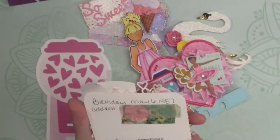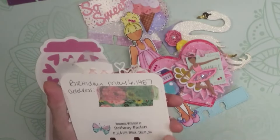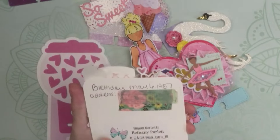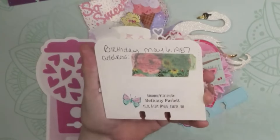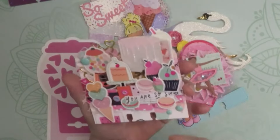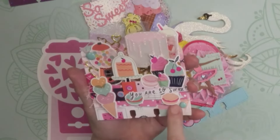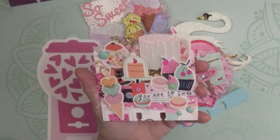This one is a more traditional shape — from Bethany Parlet, your crafty BFF. It's one rectangular shape with rounded corners, which you can do with a corner punch or scissors. She decorated the front and layered up all kinds of ephemera, stickers, and embellishments. Really fun — you can have so much fun with these.